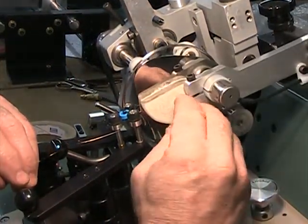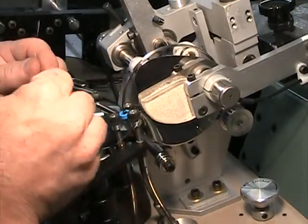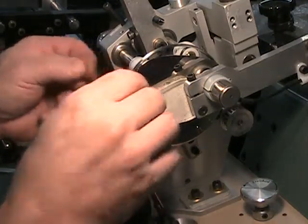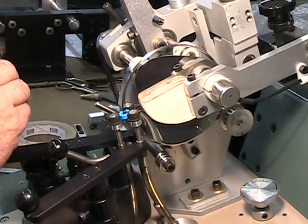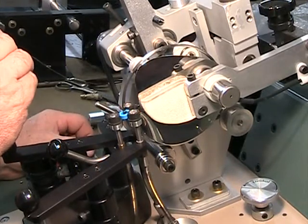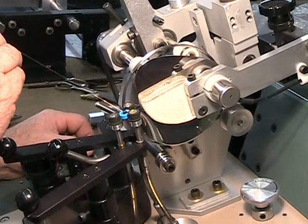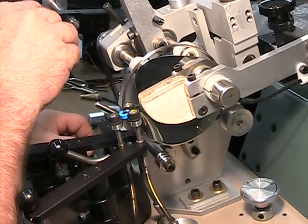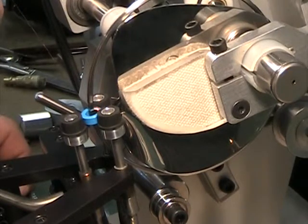Once that's loaded, close the side arm. You don't want very much tension on the side arm. Now you're ready to wind. Prior to winding, feed the wire through the back side of the shuttle. Put your machine to forward and then start.